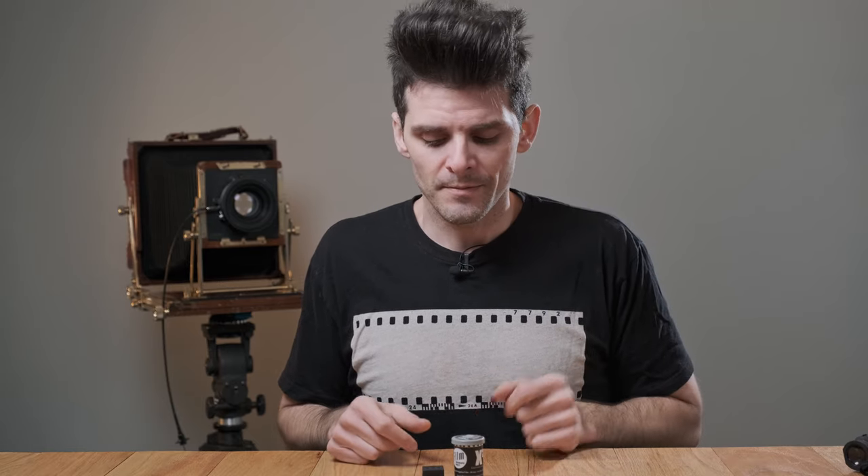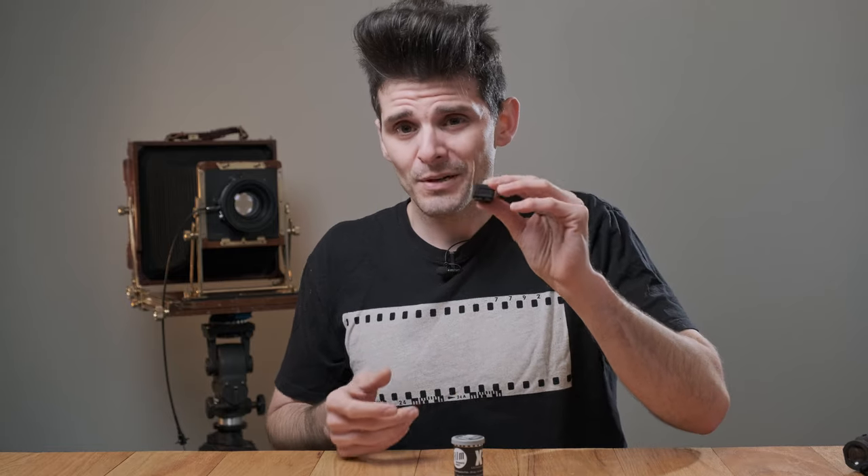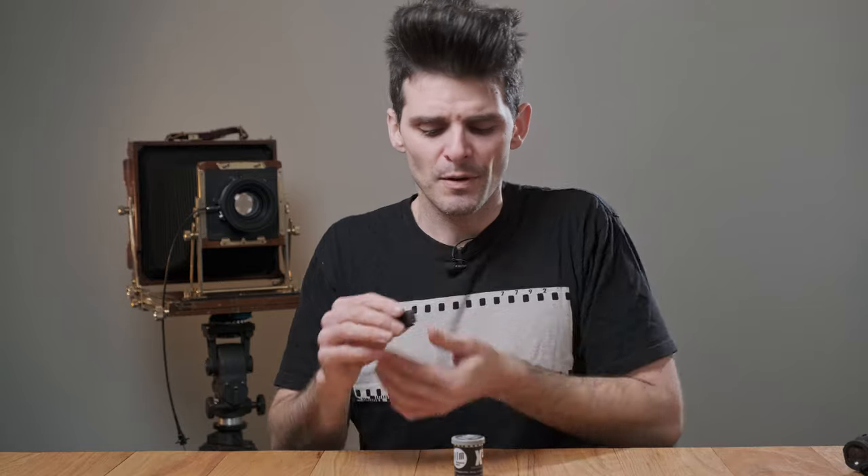The folks at Reveni Labs are at it again. I received an email late in 2020 asking about a spot meter — I didn't even read the rest, I was just sold. I am all here for it because I love using my spot meter. I was sent over a review copy — full disclosure, I'm not being paid to talk about this, I'm just excited that there's something new in the market. What I'm doing is evaluating this pre-production model of the Reveni Labs spot meter and just giving you my honest opinion.